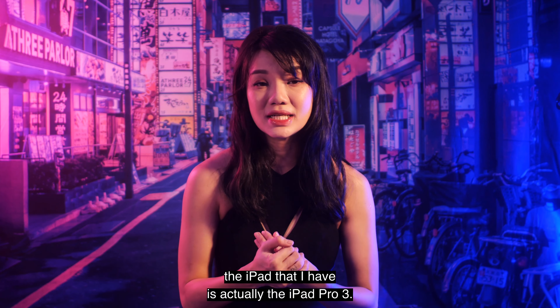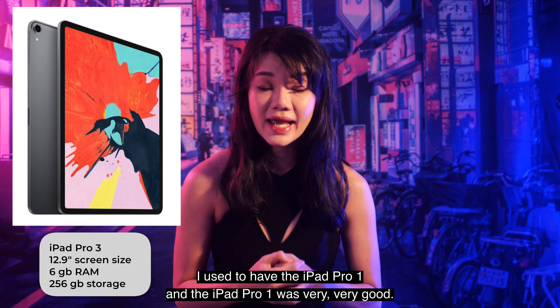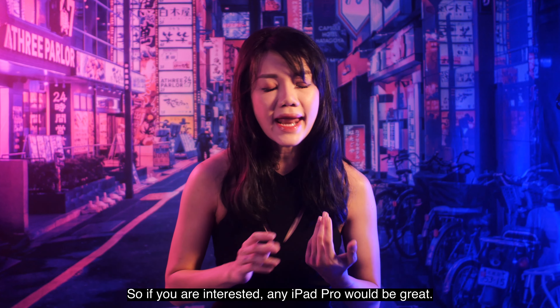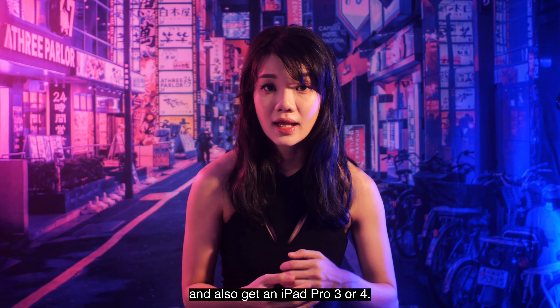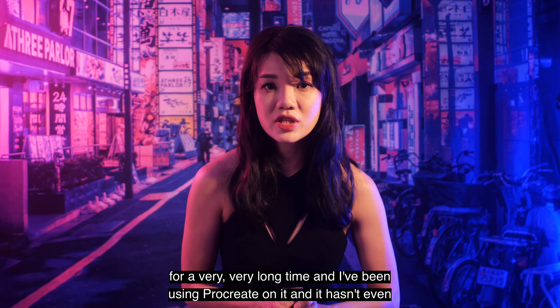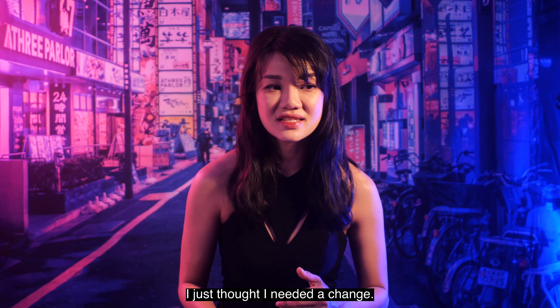The iPad I have is the iPad Pro 3. I used to have the iPad Pro 1, which was very, very good — I didn't upgrade because it was defective, I just wanted an upgrade. So if you're interested, any iPad Pro would be great. In conclusion, I recommend the Apple Pencil 2 and an iPad Pro 3 or 4. This will ensure you can keep working in Procreate for at least 4 to 5 years — my iPad Pro 1 never slowed down and performance stayed great the whole time.